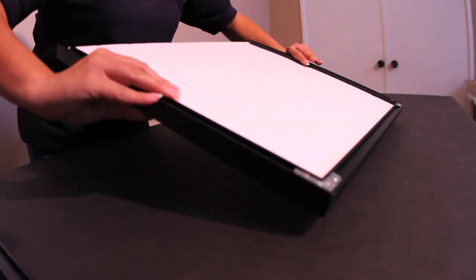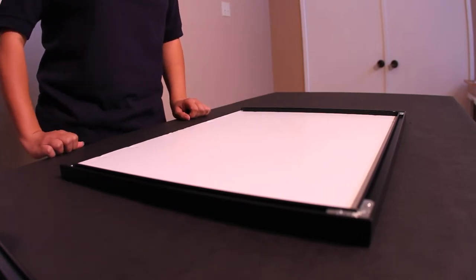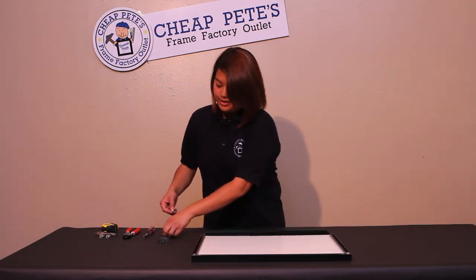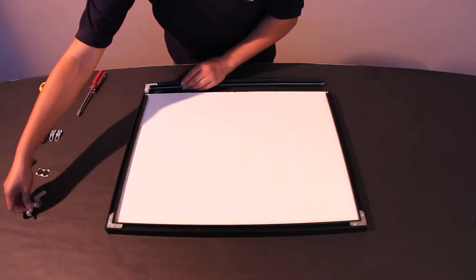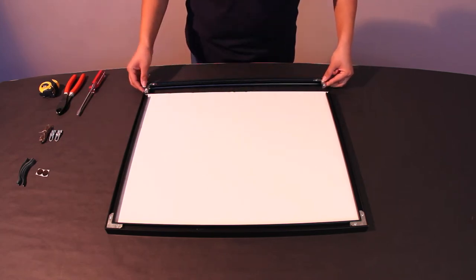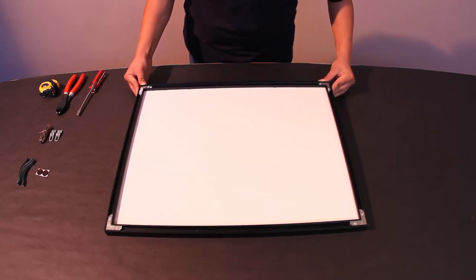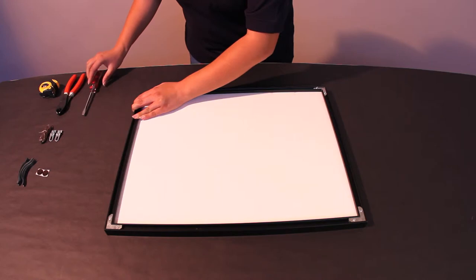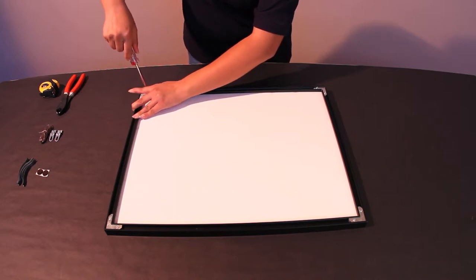Flip your frame over, facing the open side towards you. Take your last side and, as before, use the corner plates for the corners, and put them on both sides of the final leg of the frame. Insert it into the back channels, align the corners, and using your flat head screwdriver, tighten the screws.